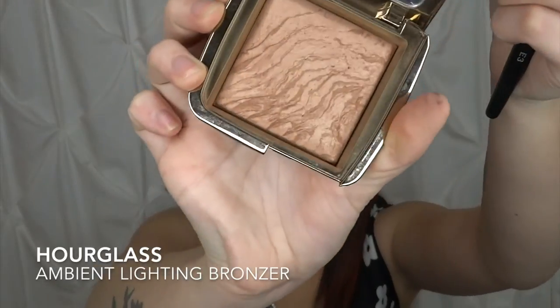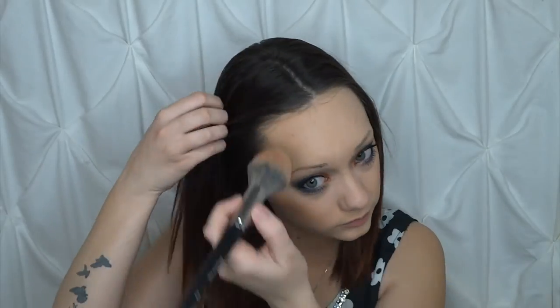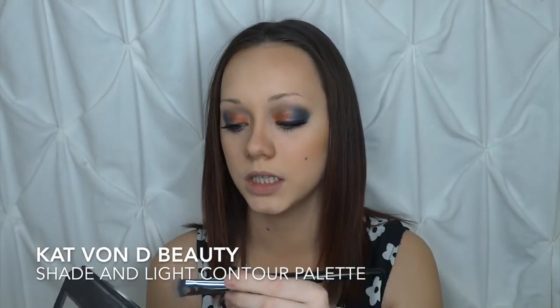Now I'm going to apply some bronzer. I'm using the Hourglass Radiant Bronze Light — this is a luminous bronzer — and I'm going to be taking my E3 brush to apply that. To contour my nose I'm going to use the E15, which is just a nice flat brush, and go in with Shadow Play from Kat Von D to lightly contour my nose. Then I'm going to go in with Shady Lyric from Kat Von D to sharpen that up a little bit.